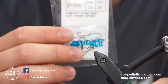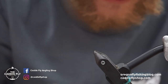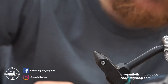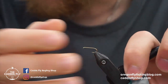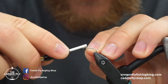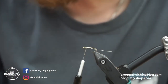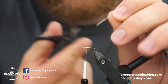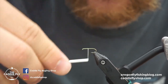The hook I use is a TMC 100. This one happens to be barbless — it's better for the fish, but it doesn't make a difference for the pattern really. The thread I like to use is Semperfly Nano Silk. It's my favorite thread, especially for stuff like this with a pretty slim body where I can't afford to build up too much bulk, especially towards the back where I have to add a couple of things.